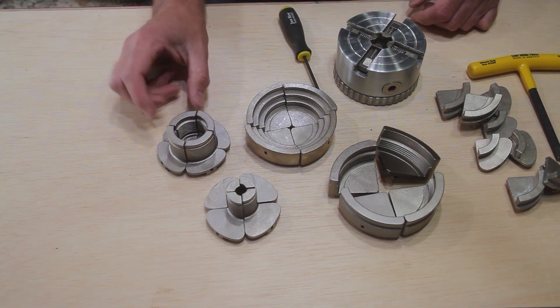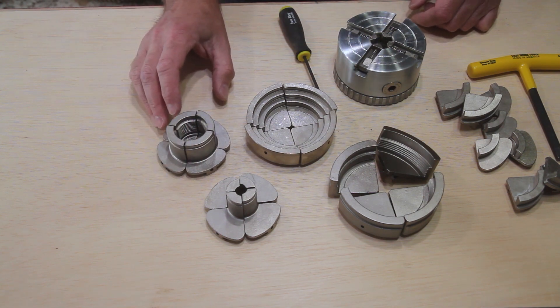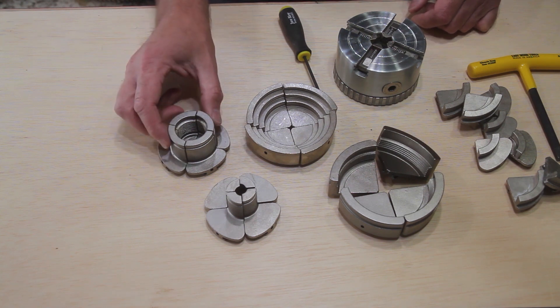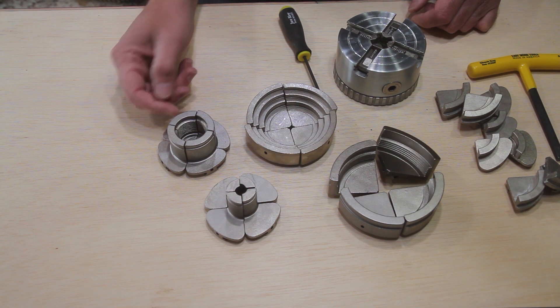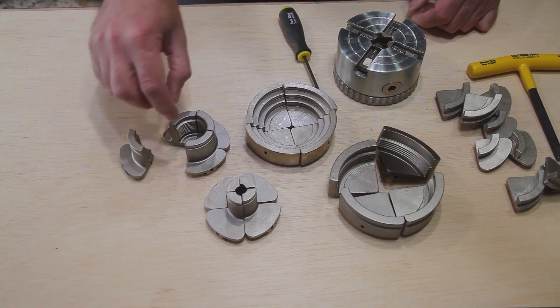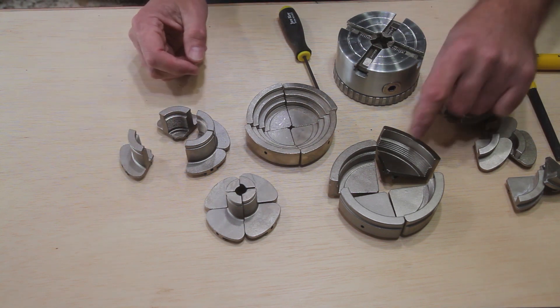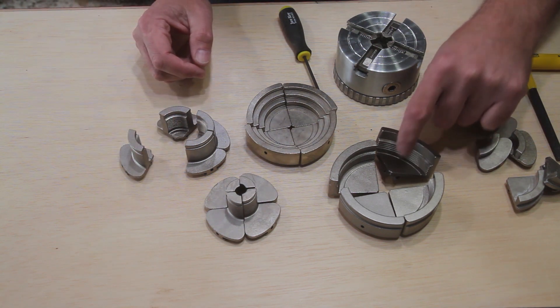The 1/2 inch EasyReach jaws are great for drilling pen blanks and small spindle work. The 3-1/2 inch EasyReach dovetail jaws are grooved inside for additional grip, and can accommodate specialty projects like pepper mills and other spindle work.